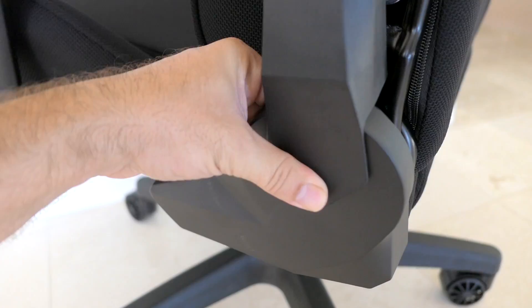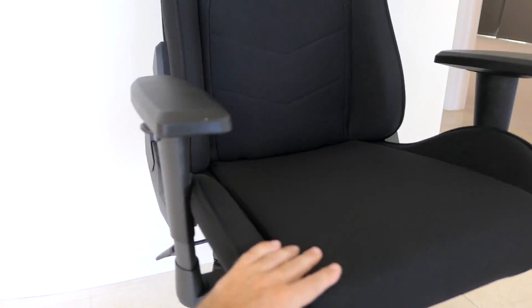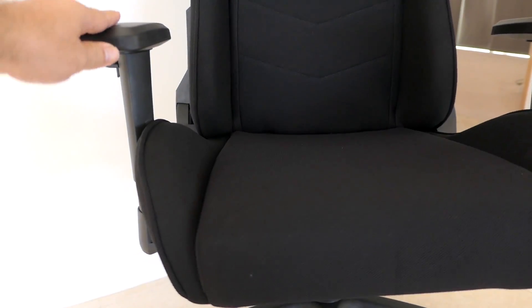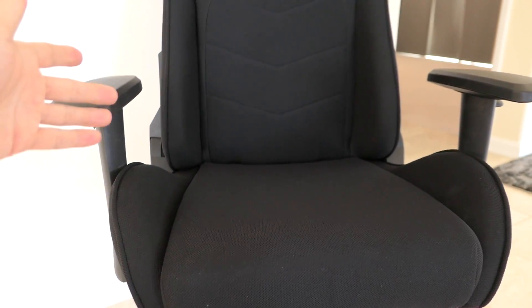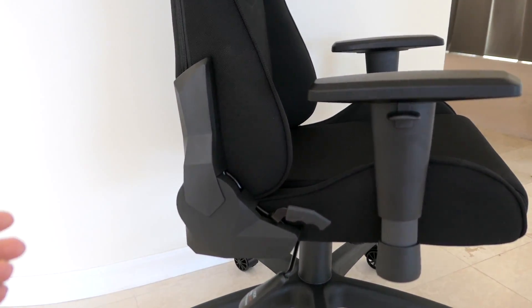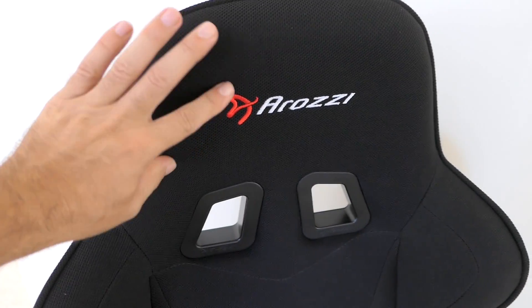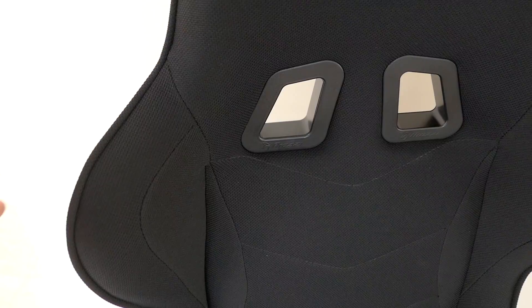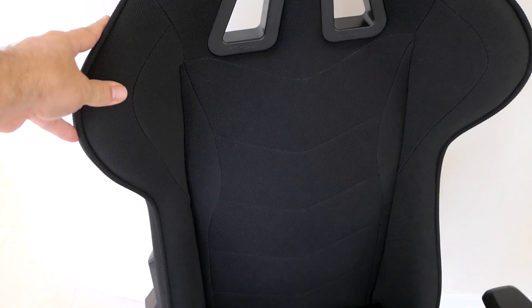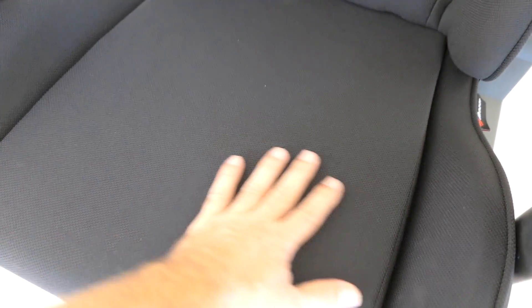The chair is done — it's all blacked out and I think it looks great. If you get the red or white accent versions it looks more flashy, but I prefer the subtle, serious look. Starting with the details: on top we have the logo and pass-throughs, with very aggressive bolstering that looks really good. The stitching has a nice design, and the bottom cushion is quite large and wide — it should accommodate a larger body.